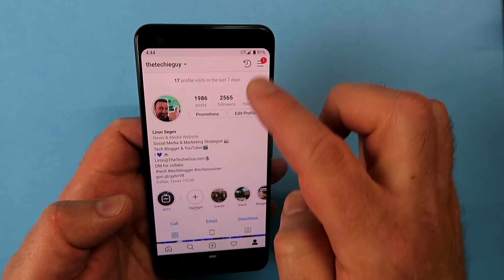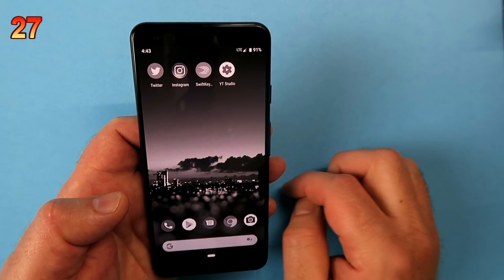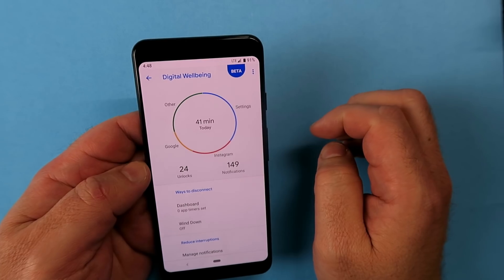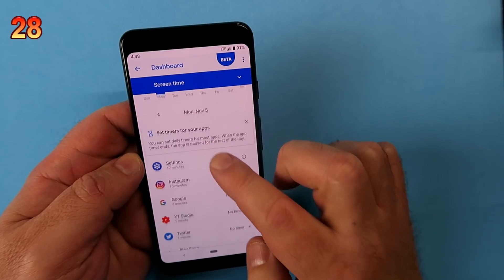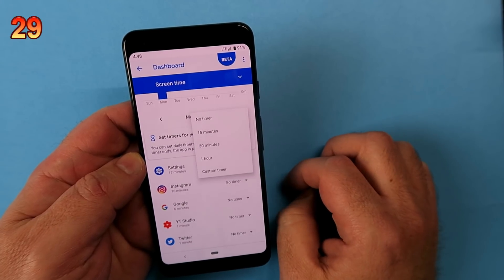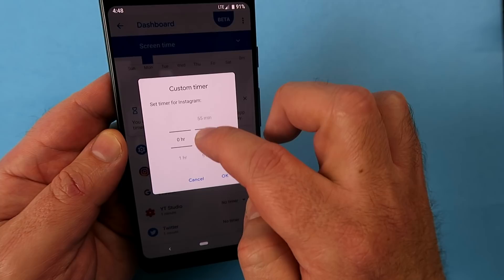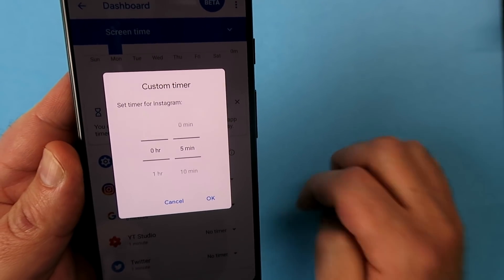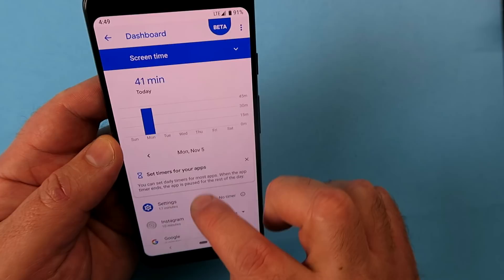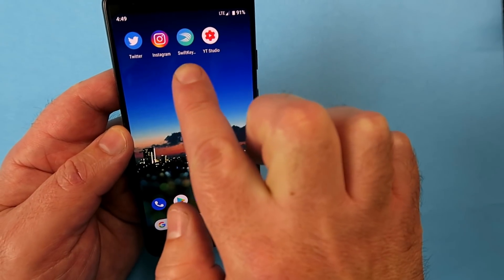I like the grayscale idea because a grayscale phone is less inviting, so you'll use it as a tool rather than spending hours on it. Here's my Instagram — nice and colorful. Now I'll enable grayscale — you can see everything immediately takes on a dull appearance and the images are no longer popping off the screen. Inside Wellbeing you can also see how long you've spent on each app, and set a time limit as low as five minutes. After five minutes, the app becomes unusable until you change the settings again — great if you hand the phone to your kids.